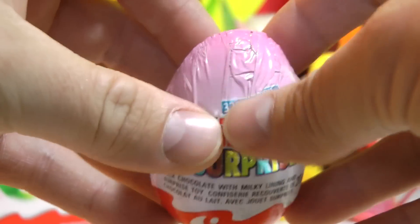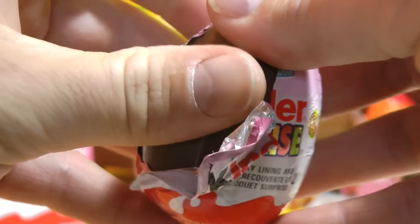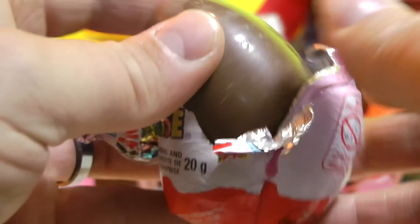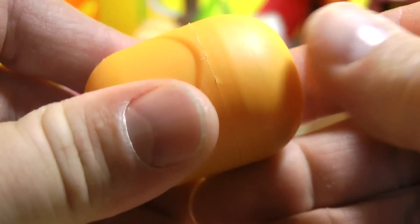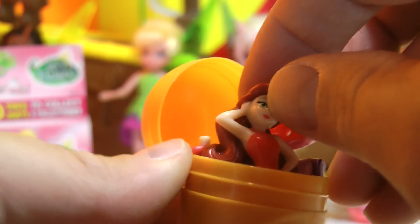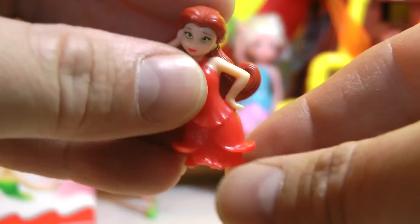Here's Rosetta pirate fairy, all finished in her pedestal - very cute pink flower pedestal. And the last Kinder Surprise egg in our pack of three of the Disney pirate fairies limited edition Kinder Surprise egg. Let's open it up and see what we got. Looks like we have, of course, a duplicate of Rosetta.